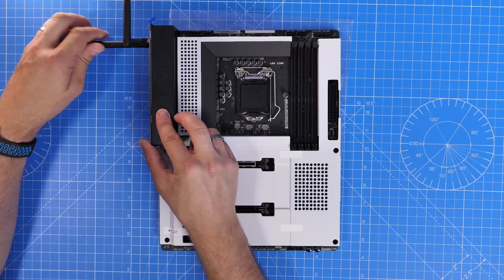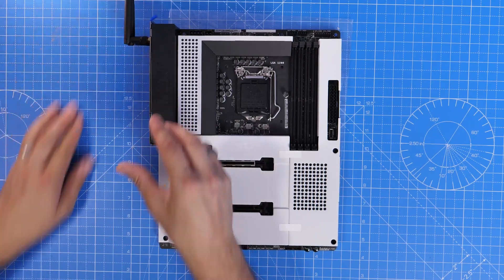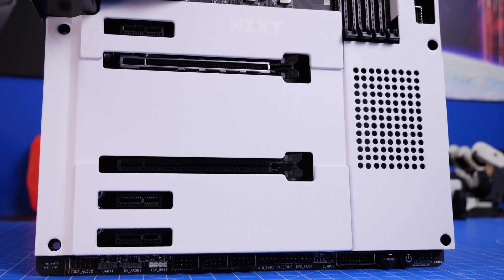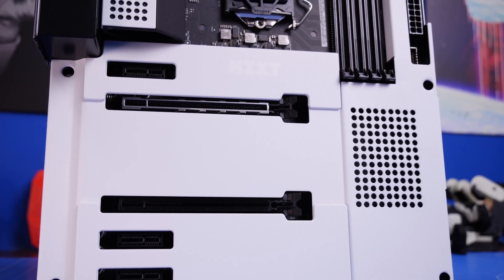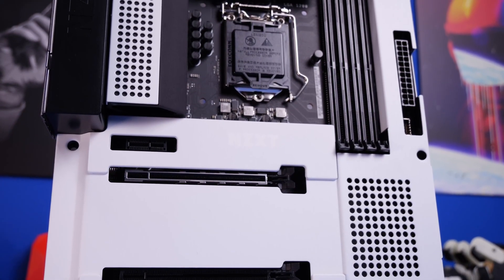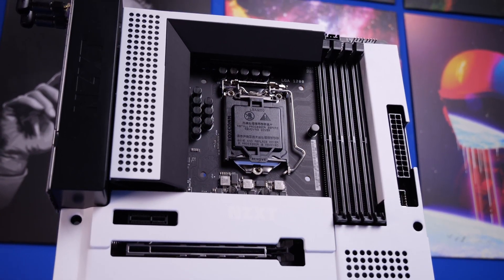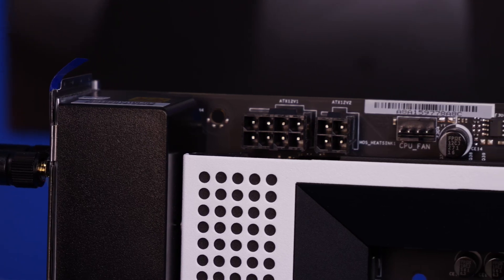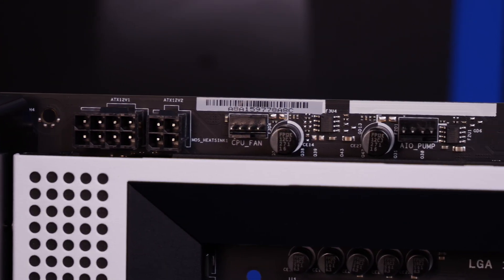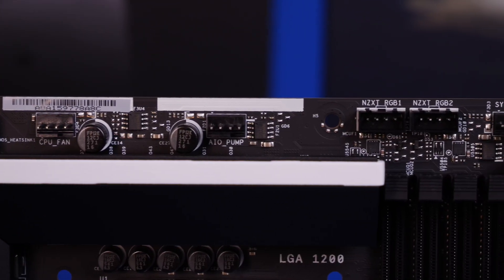Buried underneath the protective shield there are two NVMe SSD ports. For this build I'm going to be using one Gen 4 and one Gen 3, which is logical because the top slot is faster than the bottom one. Along the top of the motherboard you also have AIO pump connections, more system fan headers, and RGB connections.